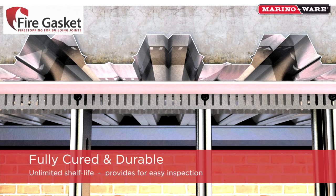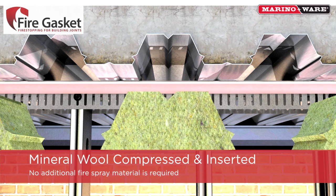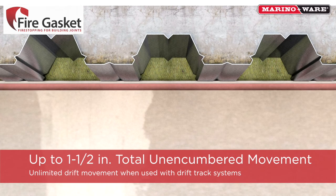Fire gasket is fully cured, flexible preformed fire stopping that can be easily inspected immediately after installation. There is no shelf life and zero fatigue for the life of the assembly, making fire gasket the first choice for both lead and lean building requirements. Once the mineral wool is properly installed, the fire gasket accommodates up to 1.5 inches of total movement and unlimited drift movement if allowed by the framing assembly.